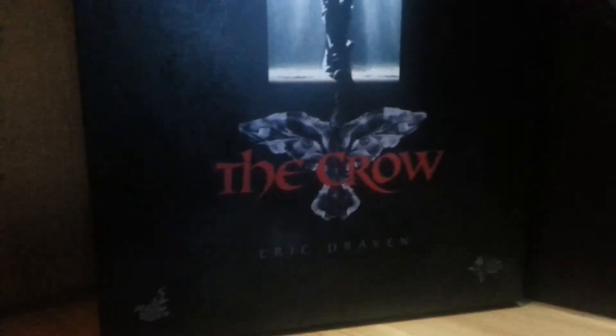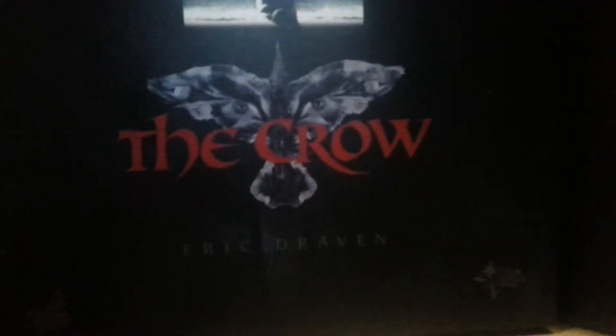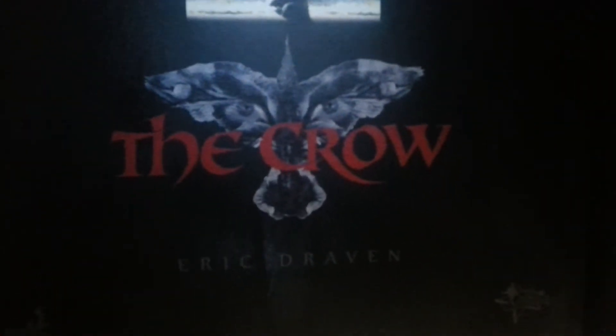We'll start with the packaging, which is nice. We get the movie poster iconic crow image from him coming through the church doors, the crow emblem with the eyes in the crow. Eric Draven, Hot Toys, Movie Masterpiece, 1/6 scale collectible figure. It's basically just a shoebox — pretty simple.